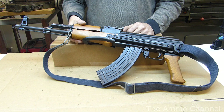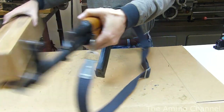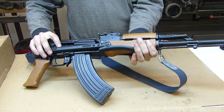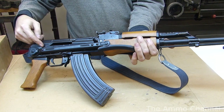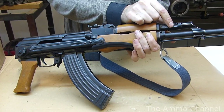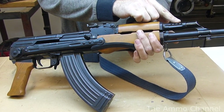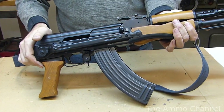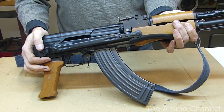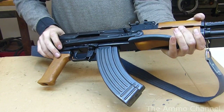I did have some issues during assembly where the bolt carrier wouldn't cycle. The problem ended up being that the top rails of the receiver were pitched a little bit — when it would slide forward, the gas piston was binding on the inside top of the gas tube. That was a pretty easy fix: I ended up just beating the crap out of it with a hammer, bludgeoning the top rails until everything lined up, and now everything cycles fine with no problem.